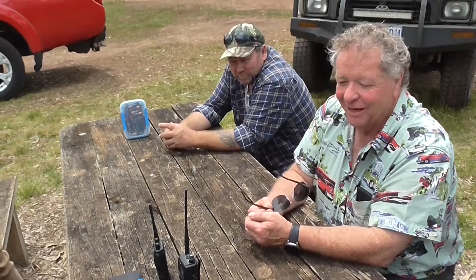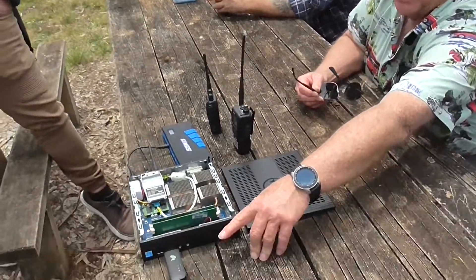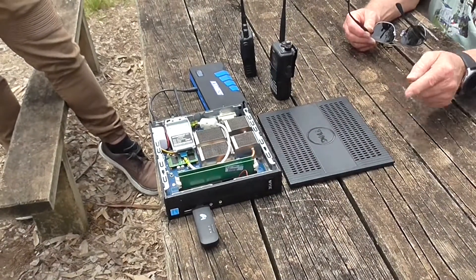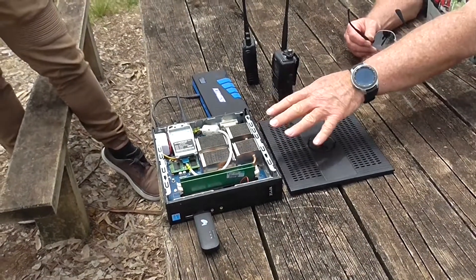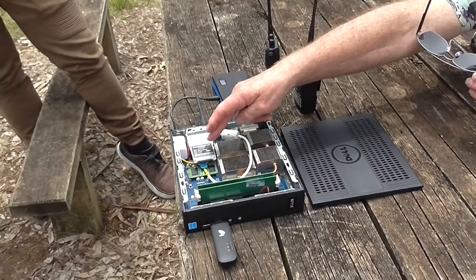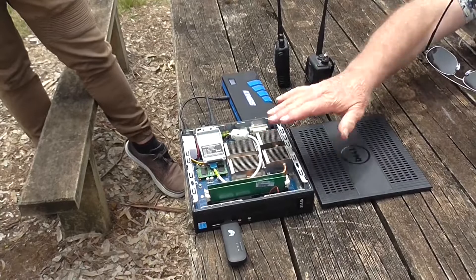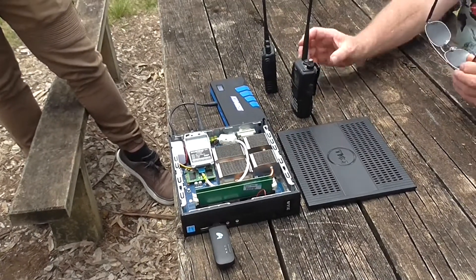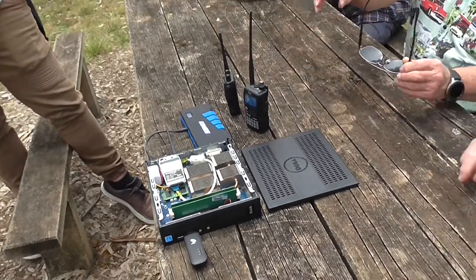It's an AllStar node, connected to the internet via a little Telstra dongle. It's running AllStar software on it and it's got a little Baofeng handheld built inside, so you talk to it with any analog handheld radio.